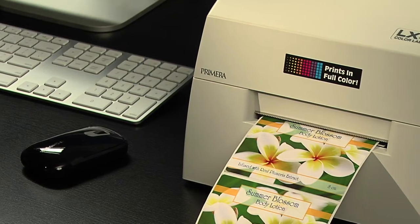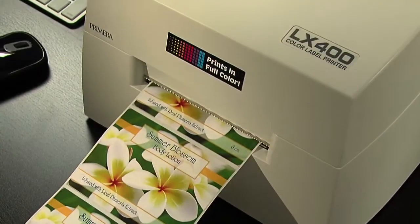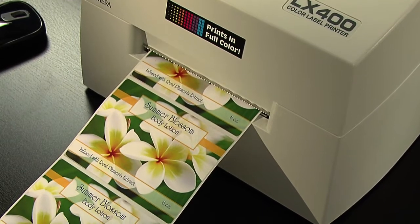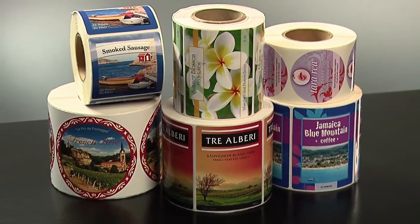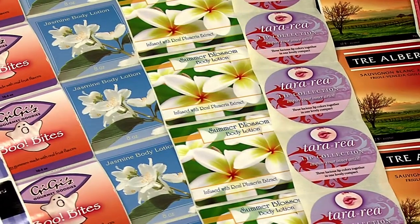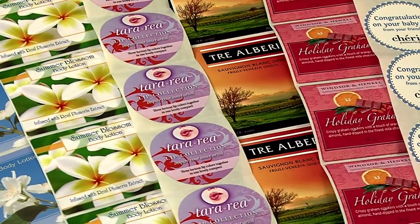The LX400 utilizes the latest in high resolution inkjet technology. It can produce as few as one or up to thousands of labels at a time. Finished labels are scratch and smudge resistant. A variety of substrates including clear and water resistant polyester are available in numerous shapes and sizes.